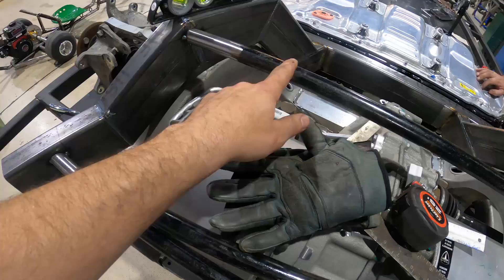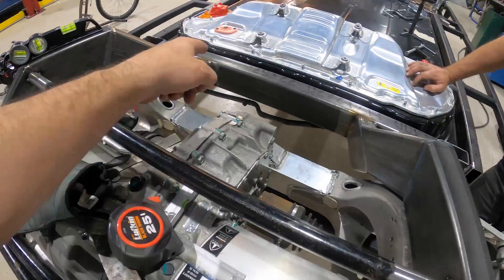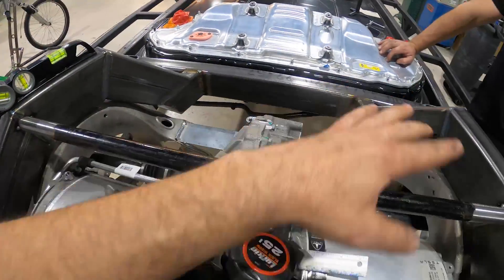We have our lower and upper pieces on. I'm going to start working my way from this corner to that corner and vice versa.